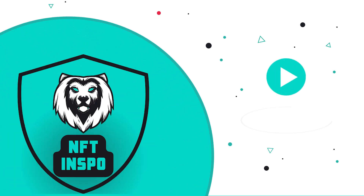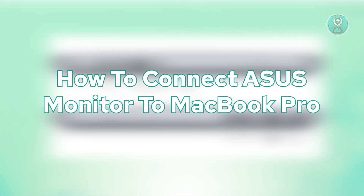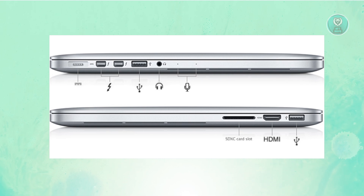Hey guys, welcome back to NF2inspo. For today's video, we're going to discuss how to connect an ASUS monitor to MacBook Pro. If you're interested, let's start the tutorial.